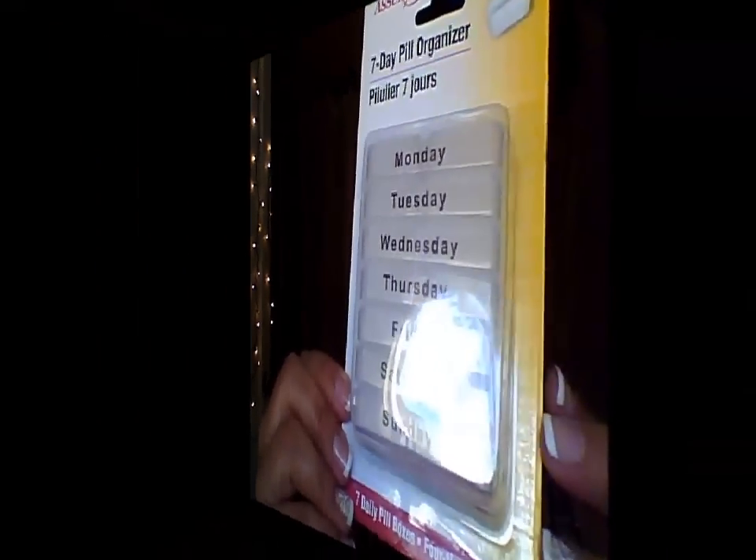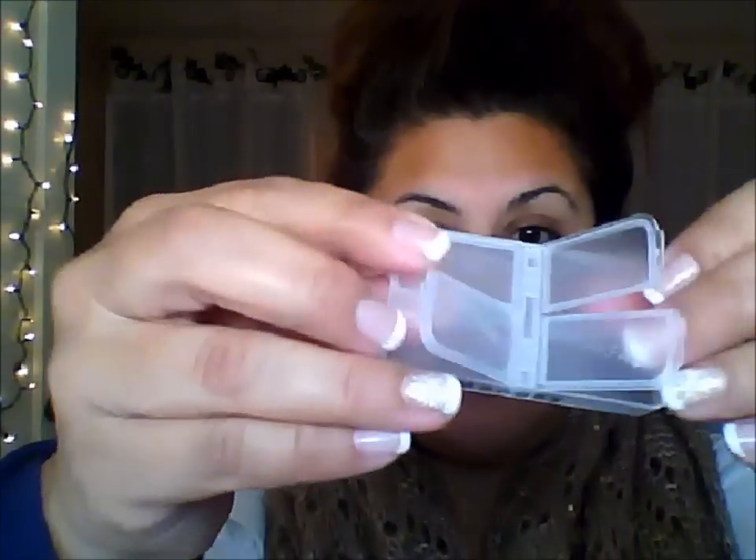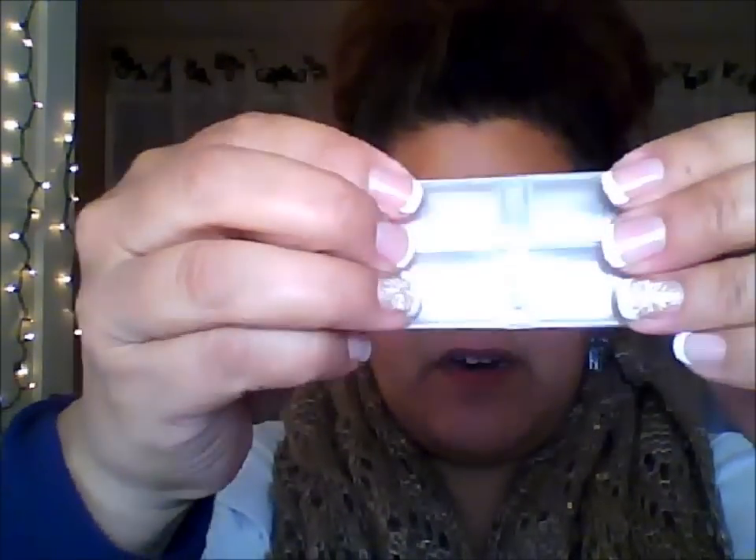First up, I have a seven-day pill organizer, which is very fitting for me right now because I am taking four different types of medication. I'm going to start organizing them daily individually, so it's a great way for me to remember. I also got two pairs of no-show socks — they're really soft.